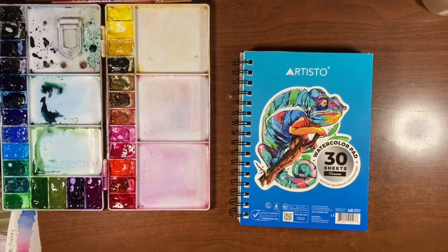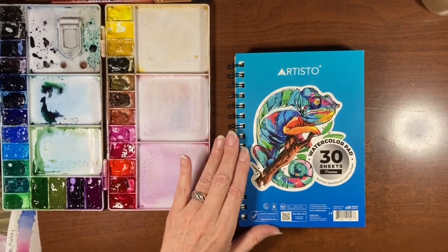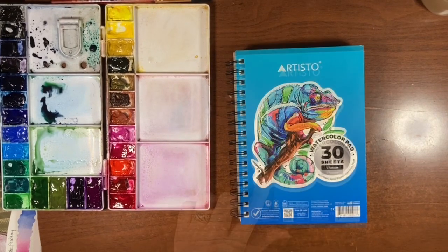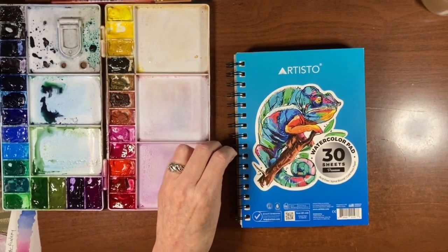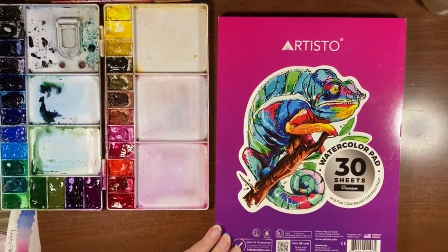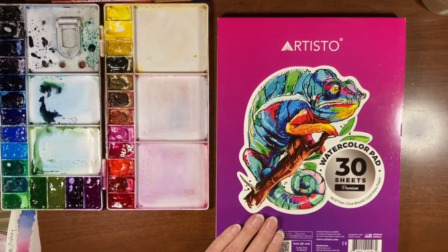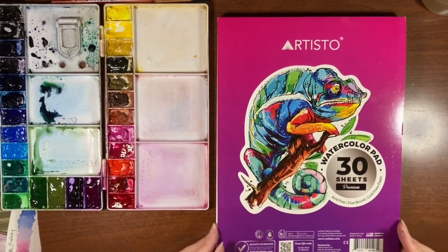A little while ago I did a video on some watercolor cosmos in my Artisto watercolor sketch pad, and I did a mini review on it because I was so impressed with that sketchbook and took you through a sketchbook tour. Today is exciting because Artisto was kind enough to send me a package of their large pad, which is nine by twelve. That's what we're painting on today and I just wanted to do a little review on it first.